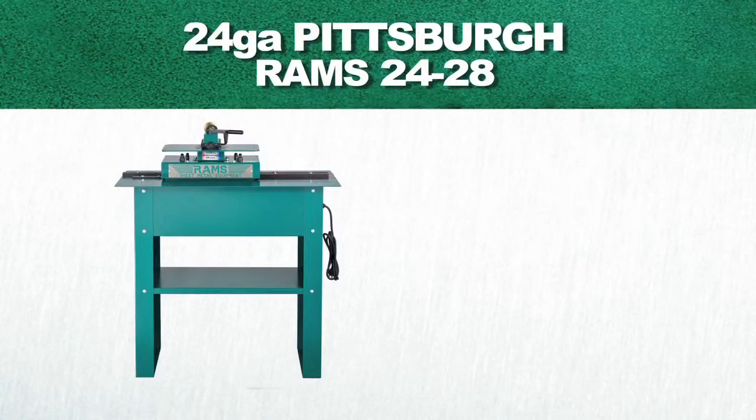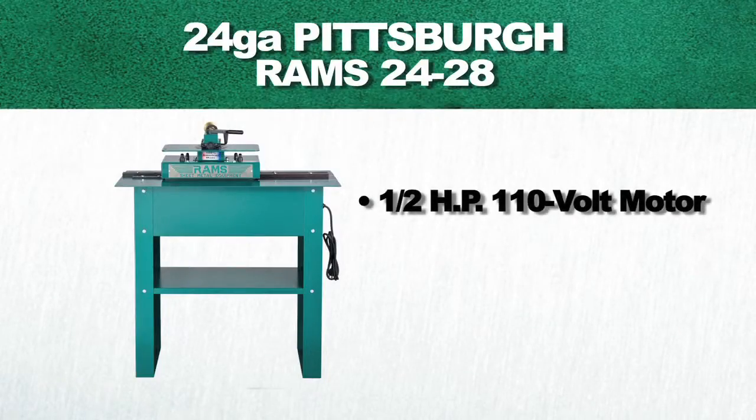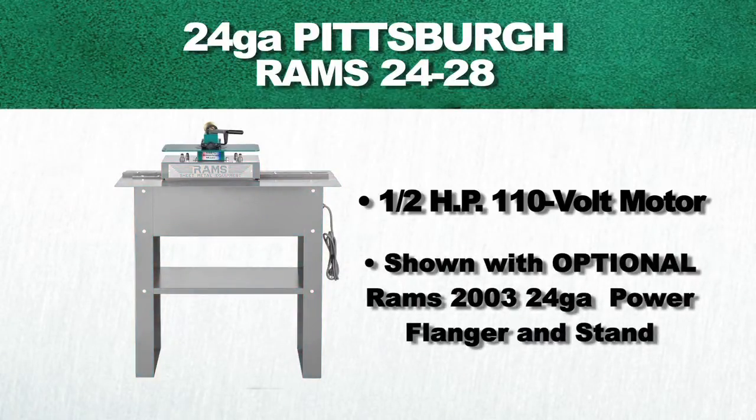This machine is equipped with a half-horsepower, 110-volt, single-phase motor. This model is shown with an optional Rams 2003 24-Gauge power flanger attachment, as well as an optional stand.